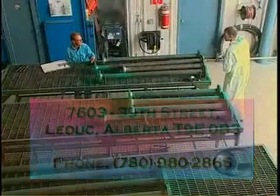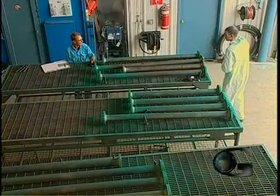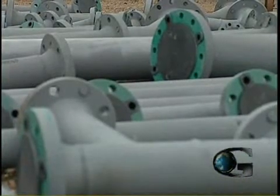Global Fusion Coating Inc. has a history of providing exceptional service and workmanship, applying corrosion resistant coating to the internals of pipe spooling used in the oil, gas and waterworks industries.